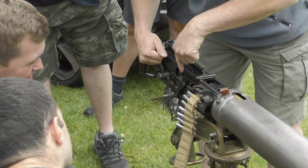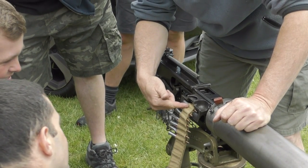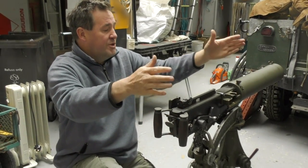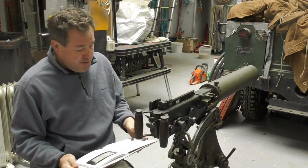Recently we were taking part in a working day, getting ready for an important shoot that's coming up. Rich will be telling you more about that in the future. But one of the things we did do during the working day was load some belts, and I was able to get some great footage of the belt loading machine in action, so I'd like to show you that first.